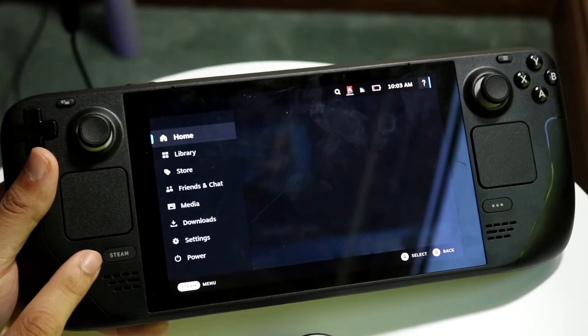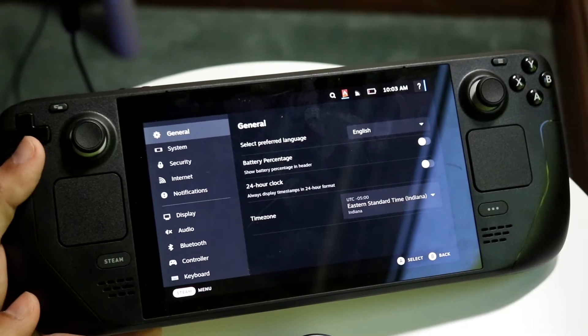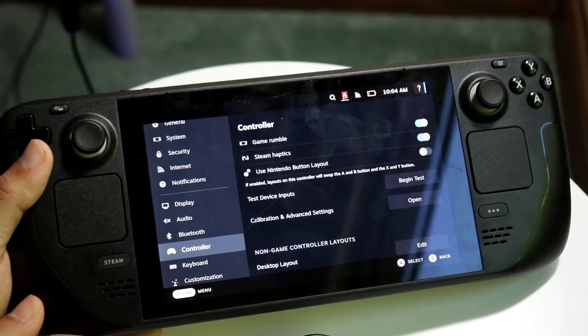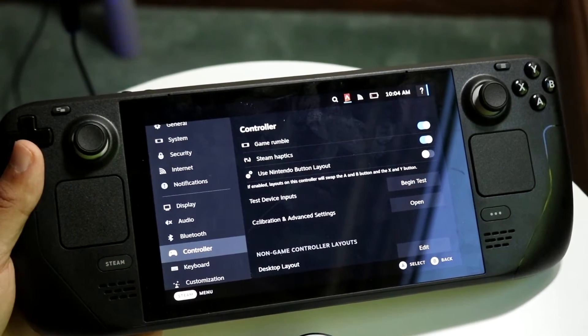Click on your Steam button right here and then go and click on Settings. Now you want to scroll down until you see an option that says Controller. Click on Controller right here and there are going to be a couple things that come up.